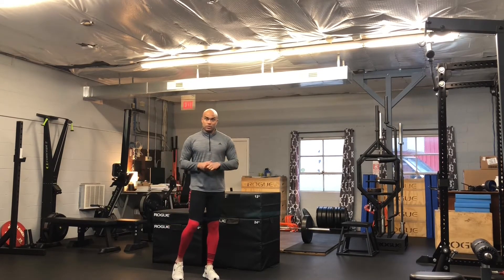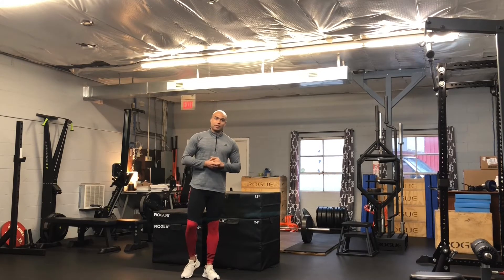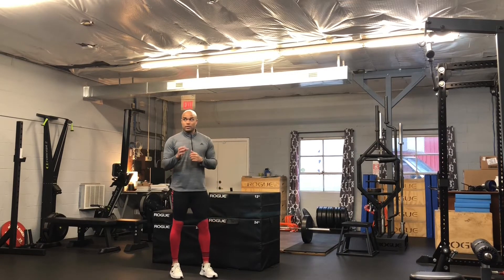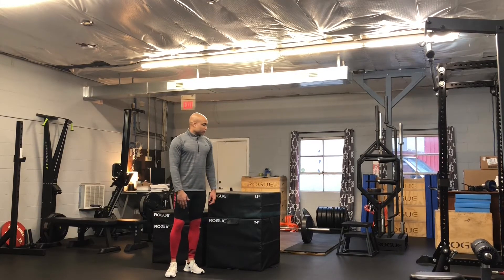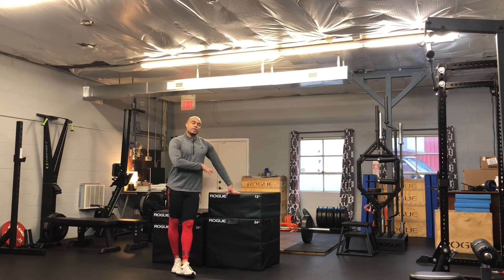You're not trying to get Instagram famous with these — you're trying to train. Dancers have different concerns than people on Instagram trying to get followers; you're training for your art form. To that end, we want to make sure we're choosing a height that's appropriate for both our height and our jumping ability. This is an early off-season power tool. Jumping and landing onto a box is a little bit easier on your body than jumping and landing on the ground, so this is generally where we'll start you off early in the off-season.